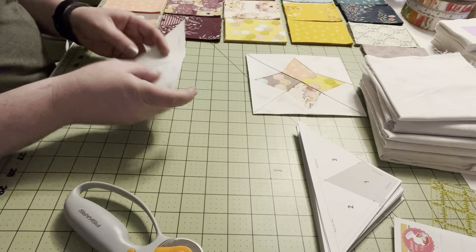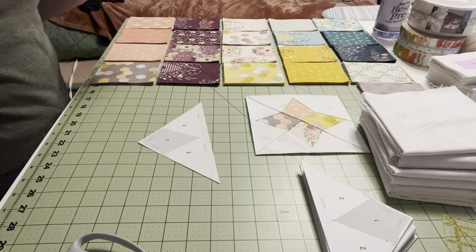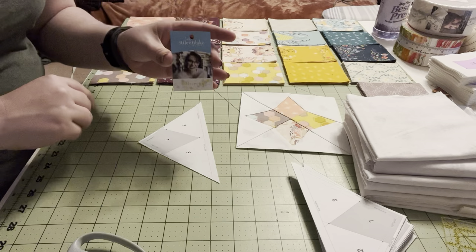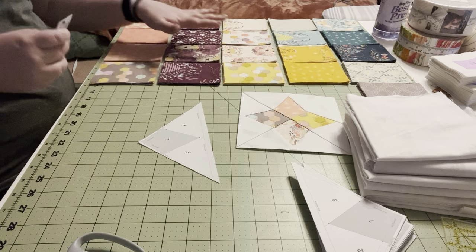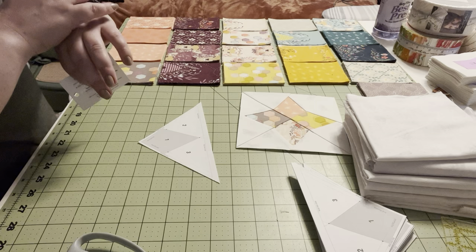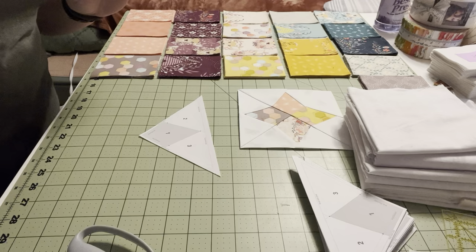I'm going to take one of these papers and one of my rectangles — I already pre-cut all of my rectangles. These fabrics are so beautiful. They are by Melissa Lee and it's her Harmony collection. She's a fabric designer for Lee Blake Designs. I think it came out in 2021, and I had this fat quarter bundle saved for a long time and finally decided to use it because it's going to look really great with this quilt block in a scrappy style.